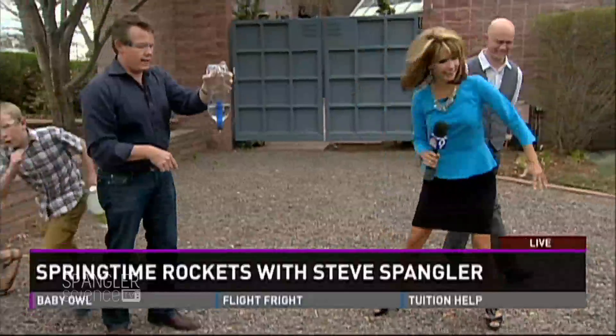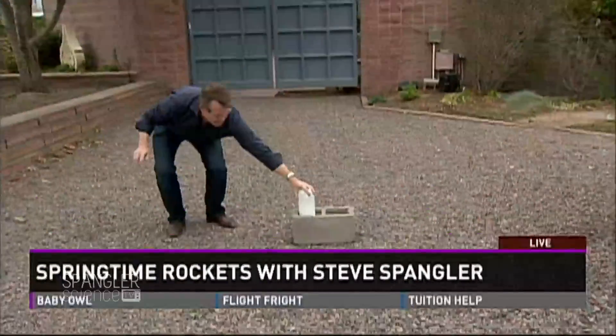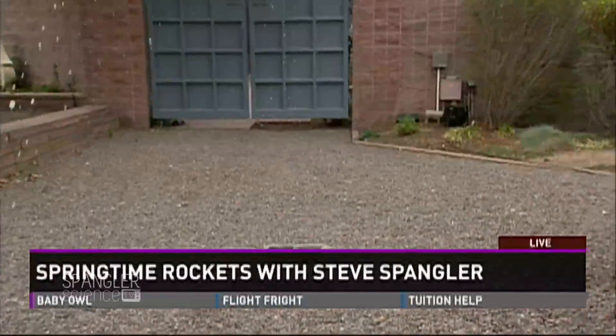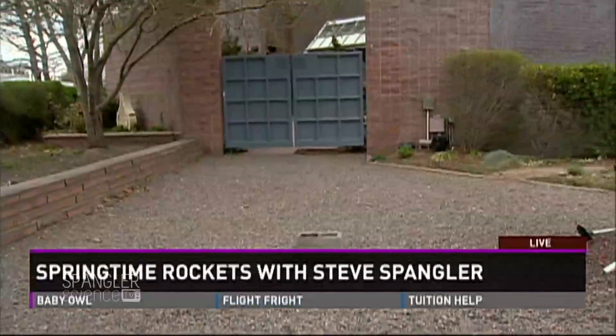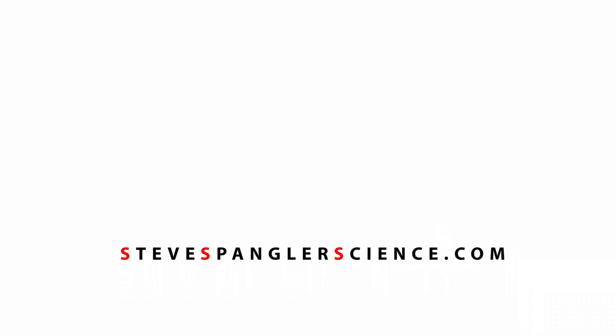You guys go to a safe spot over there. Run, Brooklyn and Kate, run away. So, this goes upside down — we shake it up, turn it upside down, and we just let it go. It's building pressure right here. Woo! Nice. Tastes like vinegar and baking soda. Isn't that great? Good, let it go.